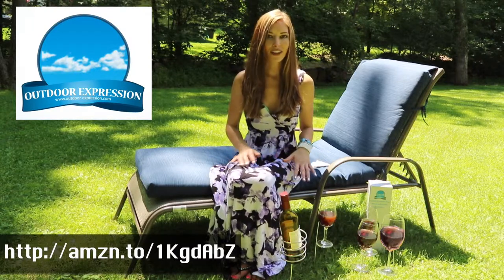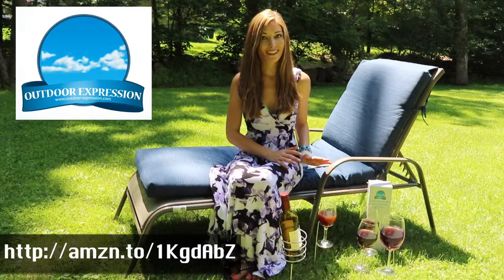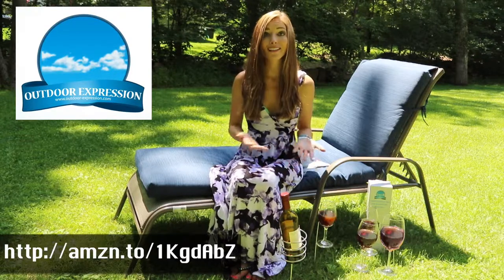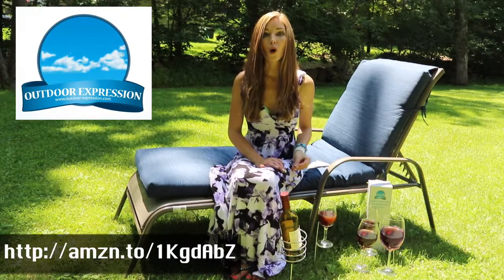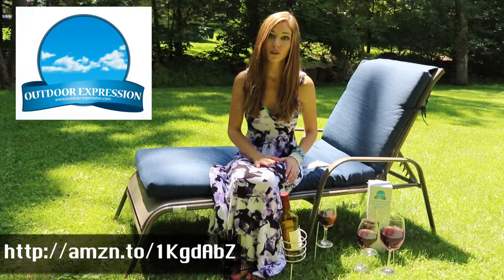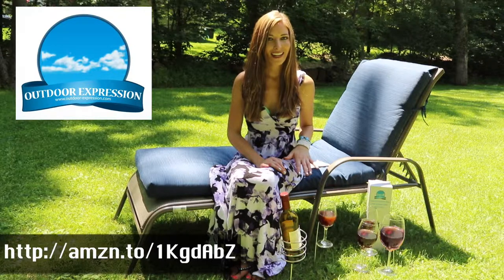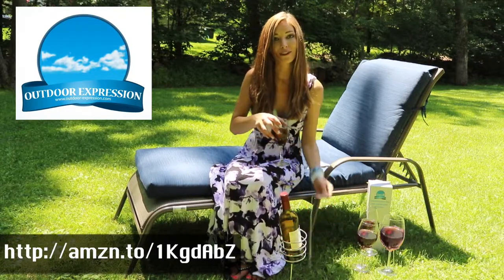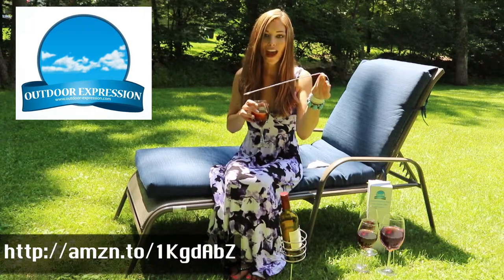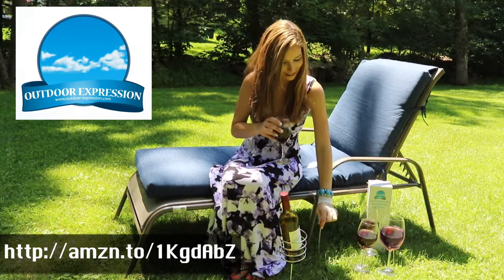I discovered this incredible item: the Outdoor Expression wine glass and bottle holder set, five piece. It has four glass holders, which is ideal for us as we're a group of four. Outdoor Expression were the only company selling a set with four glass holders, and the other fantastic thing is that the glass holder stakes and stems are 14 inches long — not too long and not too short. We wouldn't want to stretch too far from our beach chairs to lift them.